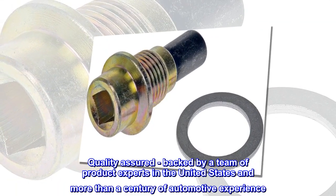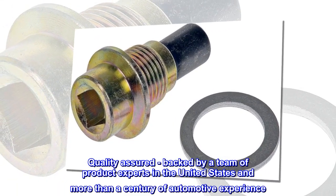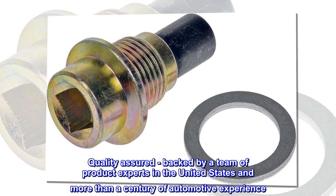Quality Assured – Backed by a team of product experts in the United States and more than a century of automotive experience.